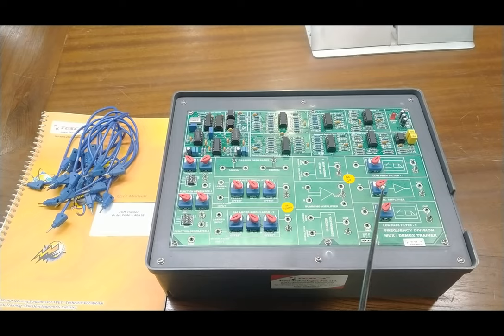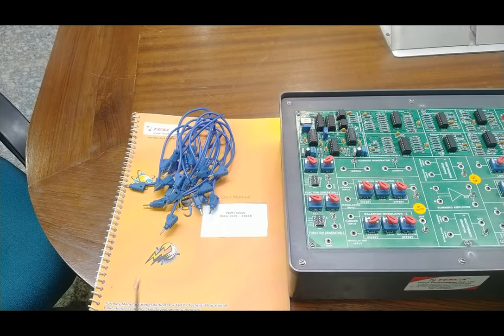On the front panel, we have supply ground, plus and minus 12 volts for checking the system. The power LED glows when the switch is turned on. The complete setup uses adequate electronic components. A user manual is also provided for complete details about the experiments. The order code for the complete setup is 40618, which you can use to check specifications by visiting our website at www.tescaglobal.com.